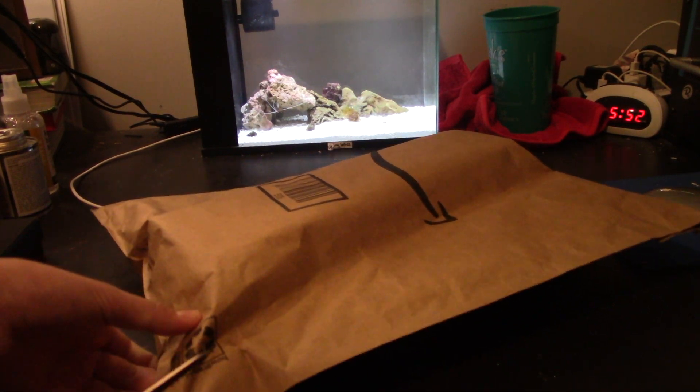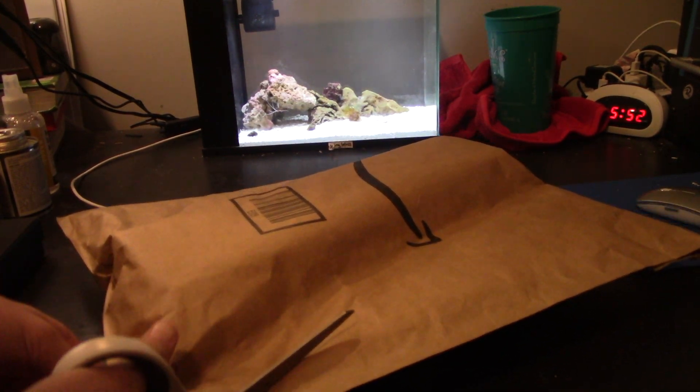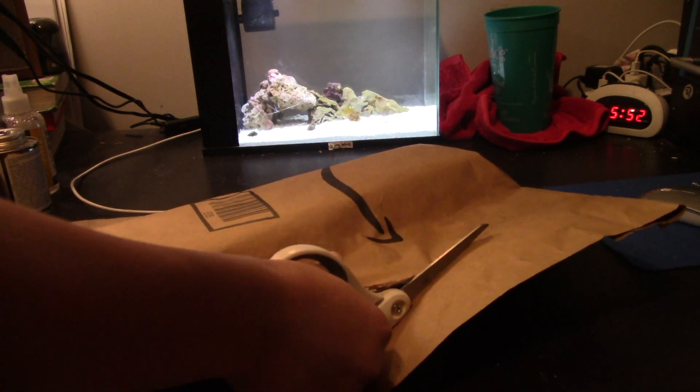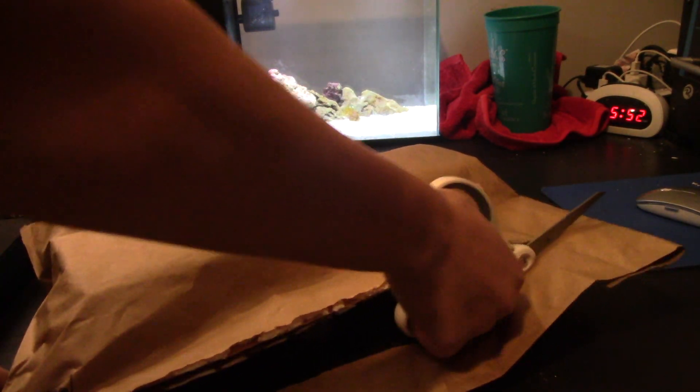The GSP grows surprisingly fast. You could see the frag plug, and then the next week you couldn't see the frag plug. But here we have a little unboxing going on — a mini unboxing.